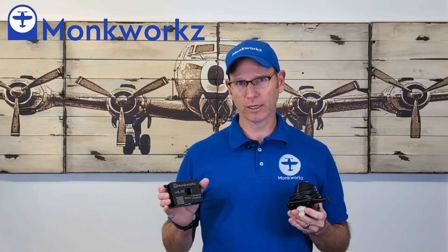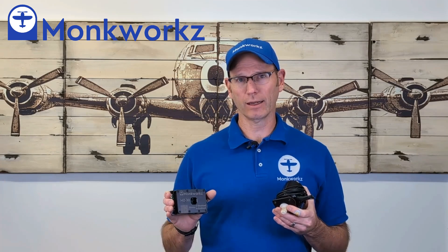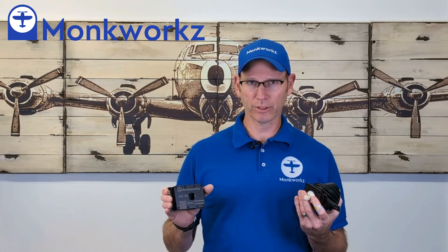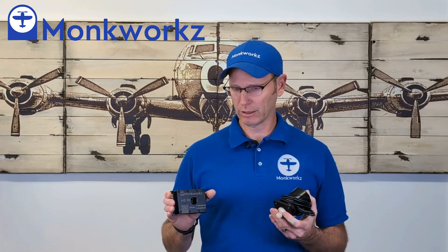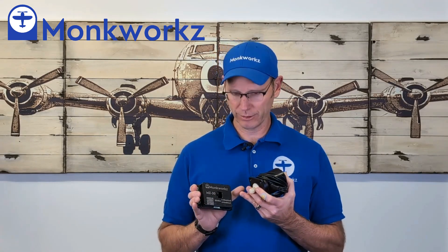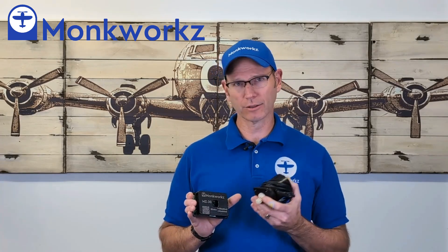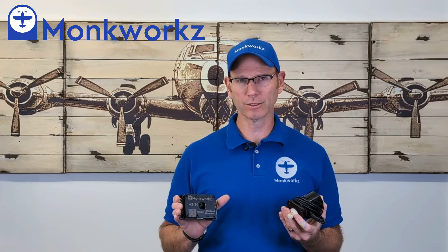It's got electronic current limiting — hundreds of thousands of times a second it's checking how much current it's putting out. If the current limit is being exceeded, it will continuously lower the output voltage until the current limit is respected. This electronic current limiting kicks in faster than the output fuse, which is a fast-blow 30-amp fuse. I've got a short circuit demo video where I short it out over and over with a wrench and the fuse doesn't blow because the electronic current limiting kicks in so quickly.